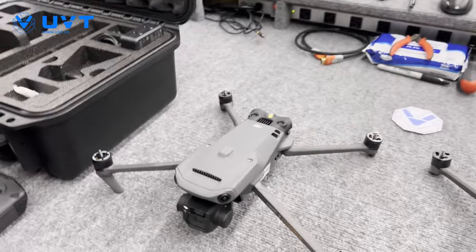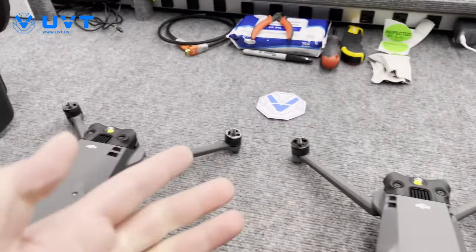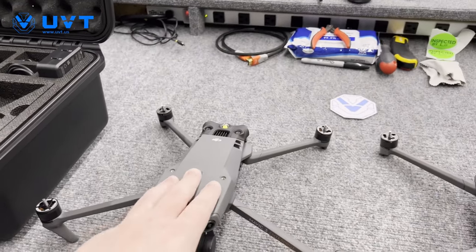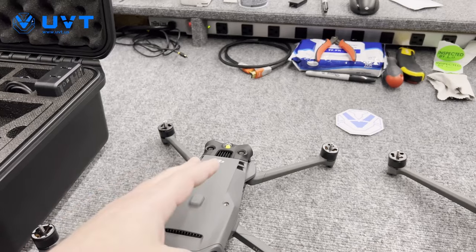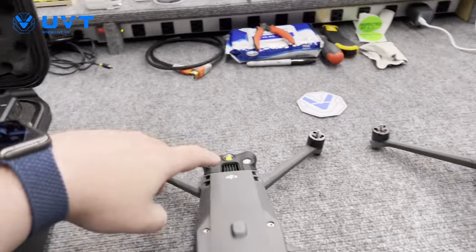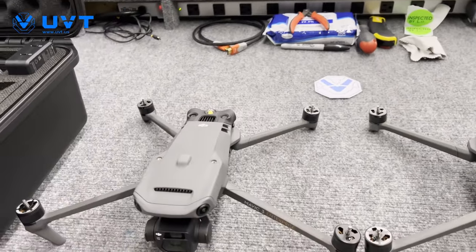You're also going to notice, built into the top of the airframe, beacons on both. That means you're not going to be stuck running a spotlight and not have night flight capabilities or meet regulatory requirements. You now have a beacon built in so you can run the beacon and then whatever attachment you want to run.